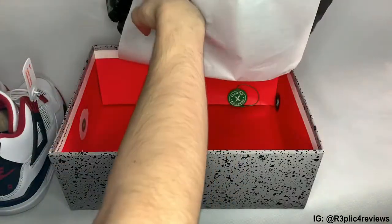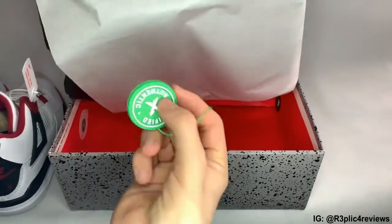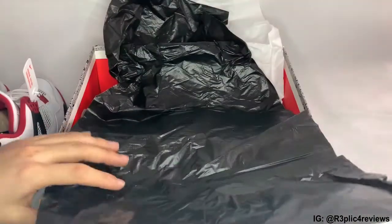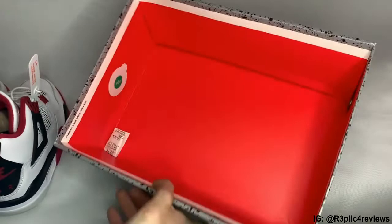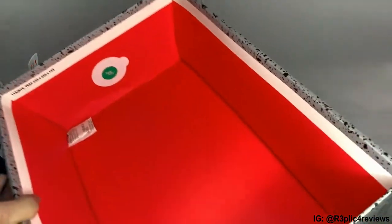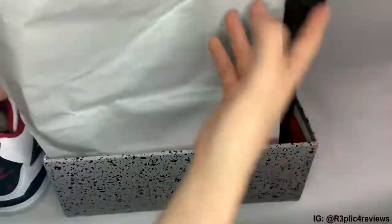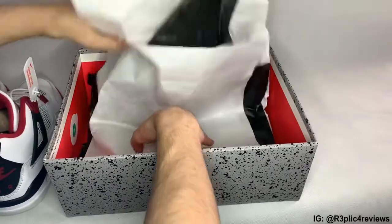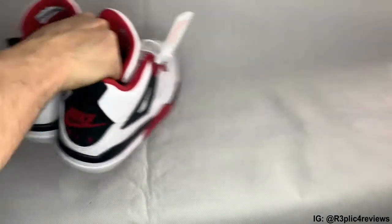Now I do believe there should be a StockX tag in here somewhere. Anyway, take the paper out of here - you can get a look at the inside of the box. Comes with the green kind of RFID security tag type thing, whatever it happens to be in there. Like I say, comes with the garbage bag paper, which is a little nod to the original, as that's how they come.